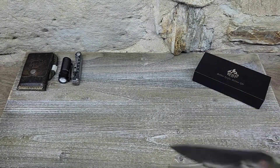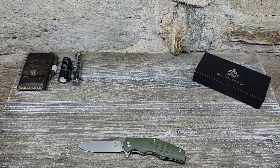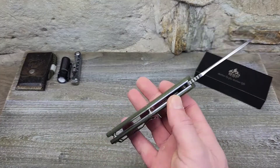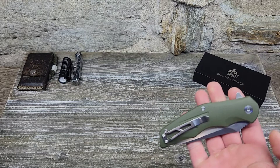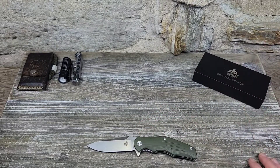All in all, a great knife. QSP always impresses me. One of my favorites by them is the Penguin, which is very popular, and they're coming out with a mini Penguin too. I'm excited about that, and I've really gotten to test this Pangolin out — it's been working really well.